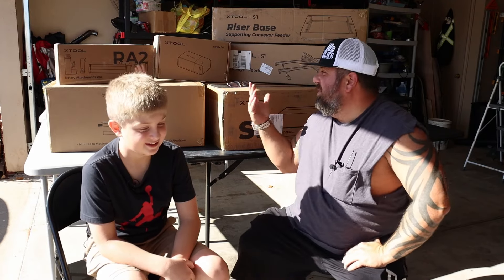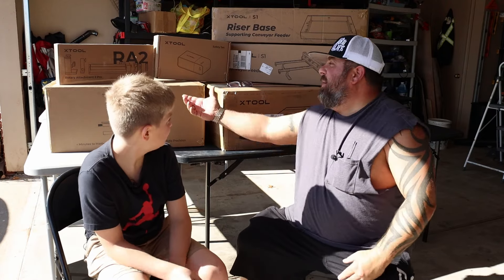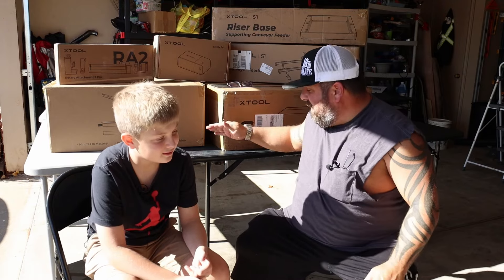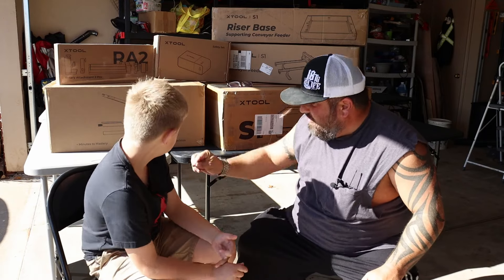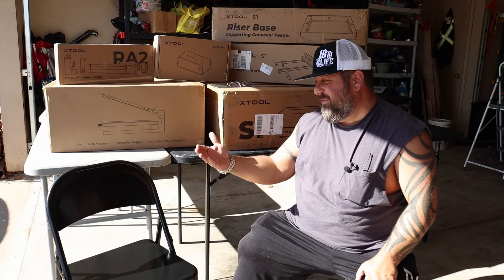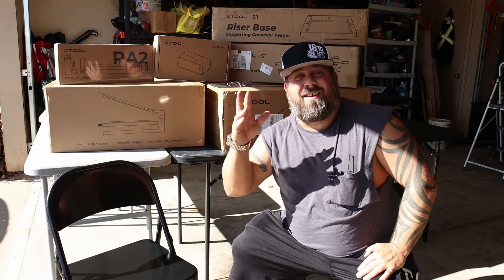Alright folks, that's enough of the debauchery. I'm surprised you stuck around this long. We got a new side hustle going — side gig — it's about to happen. Alright, we're out of here. Say goodbye.